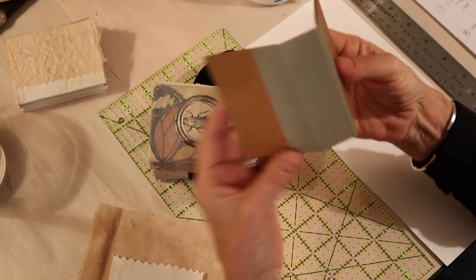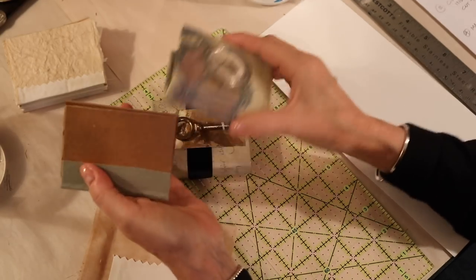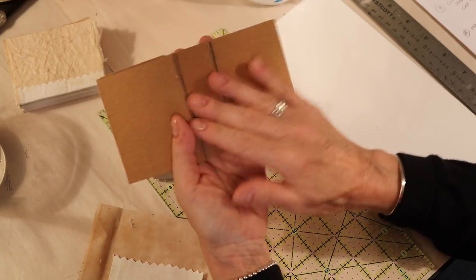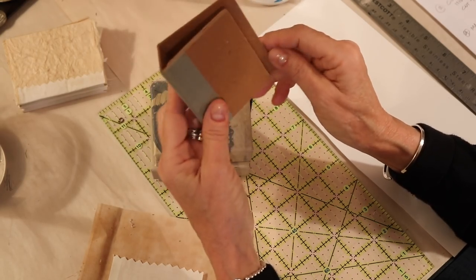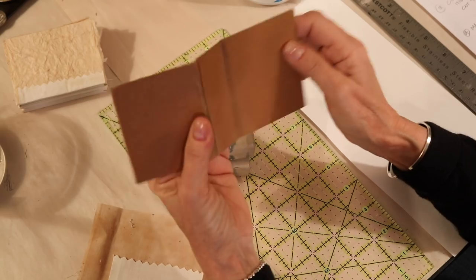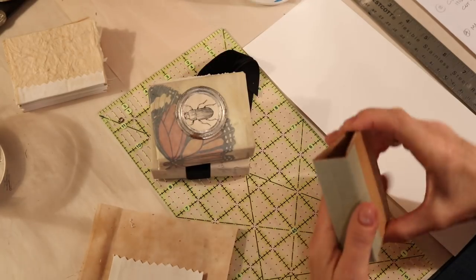For this project you don't have to worry about the color of the book binding tape because we're going to cover it up with cloth. I took the liberty today of just making all of the components, and then I wanted to go over with you how I created them rather than going step-by-step, because these videos take a very long time to make and we could be here for a couple of days. If you have any questions, just leave them in the comments.